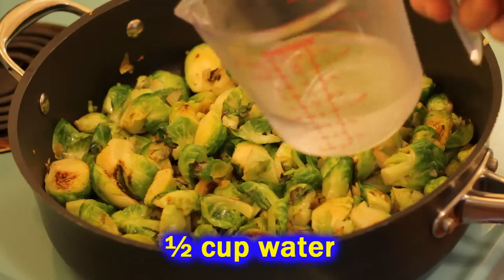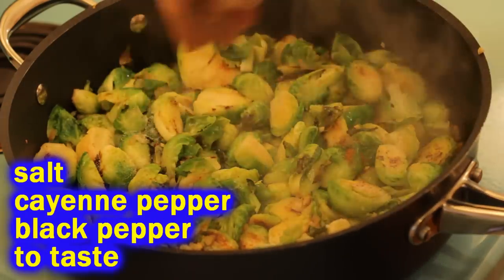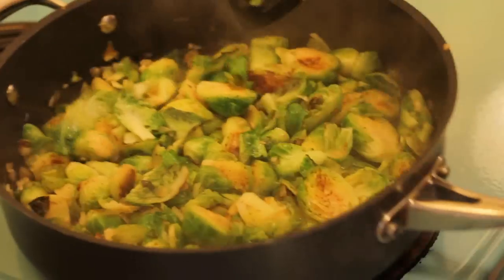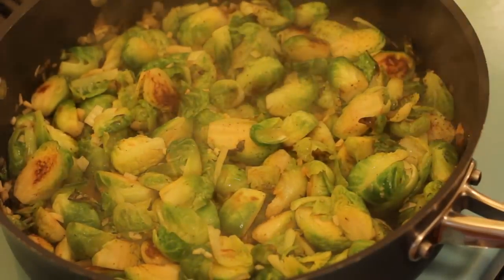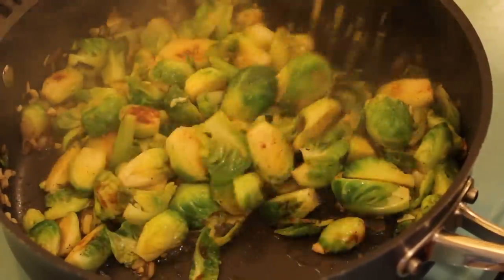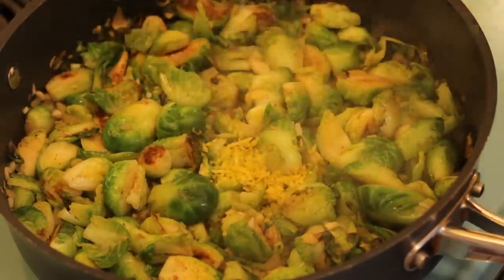Throw in a half cup of water and a little seasoning — just salt and pepper, or some cayenne pepper if you want a little heat. Stir those seasonings in, throw a lid on your skillet, and let it cook for about four or five minutes. That's all it takes, because you don't want to overcook these vegetables. You don't want them to get soft and mushy — the nice crunch is what makes this dish taste so fantastic, along with the onion, the garlic, and those seared edges.